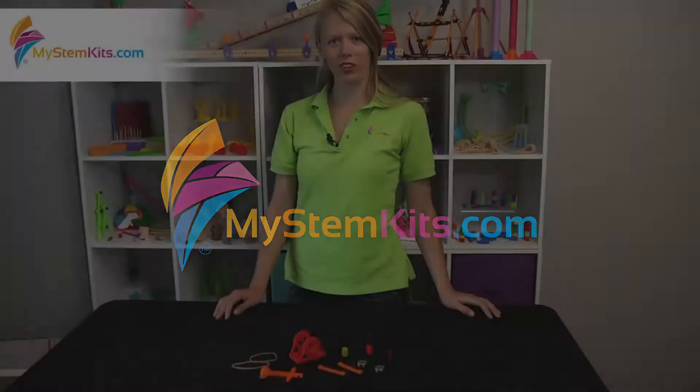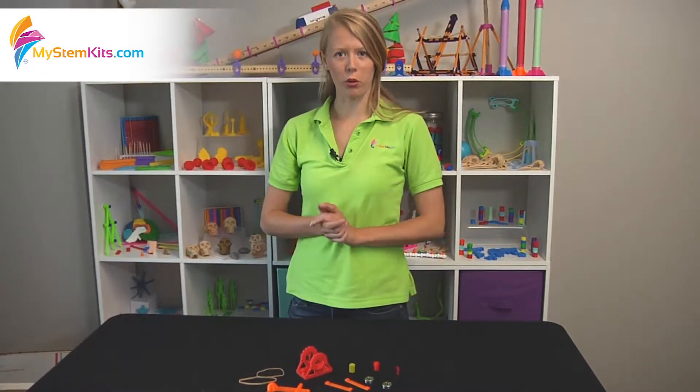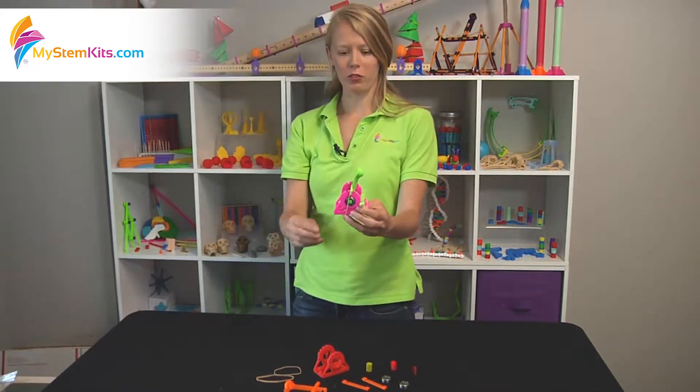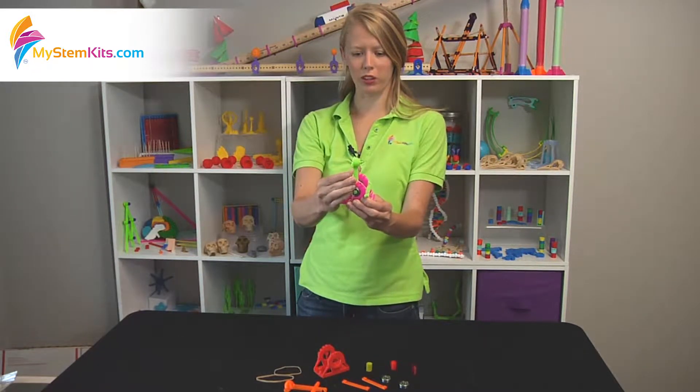Hi everyone, it's Hannah from My Stem Kits here. I'm going to talk to you today about our ball bearing catapult. At the end of this we're going to end up with a fully adaptable 3D printed catapult.